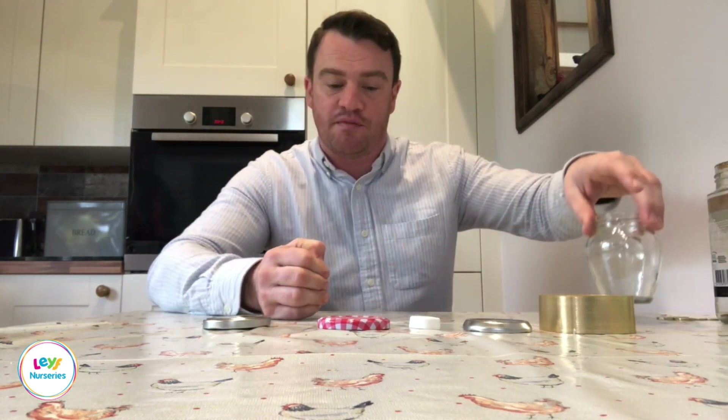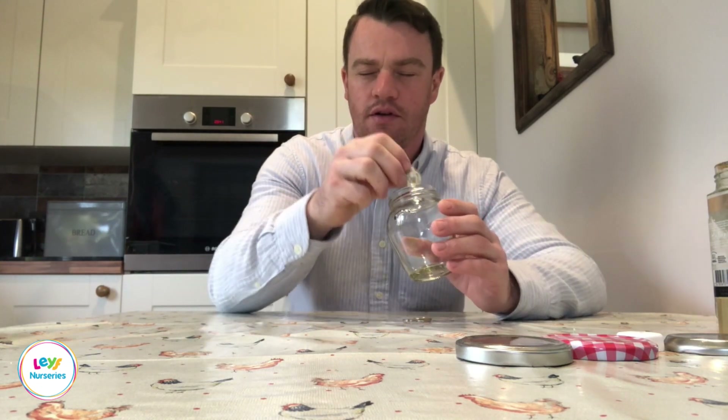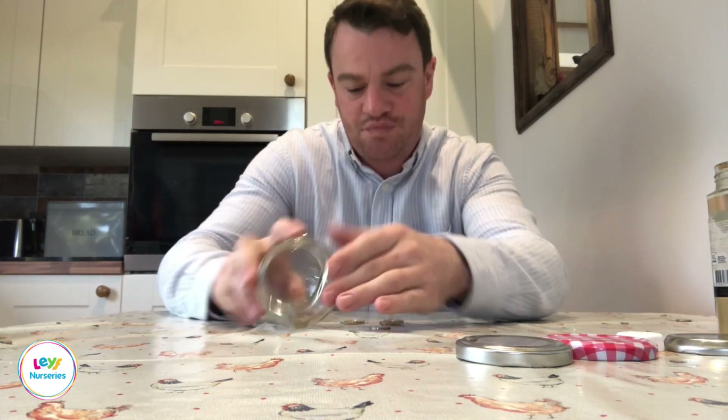For older children, you can challenge them to count non-tangibly — so they can't touch. Close their eyes and use a jar with some coins, getting them to count by how many pounds or pennies they think are in the jar just by listening as you drop them in. Then they can check by lining them up and counting: one, two, three, four.